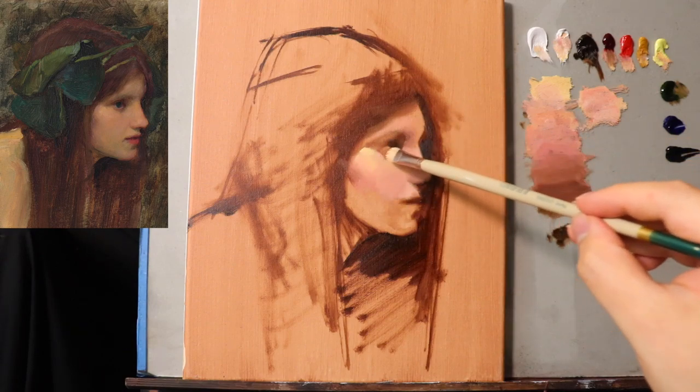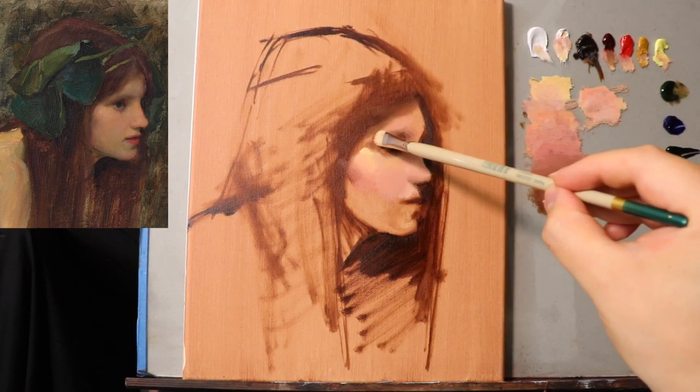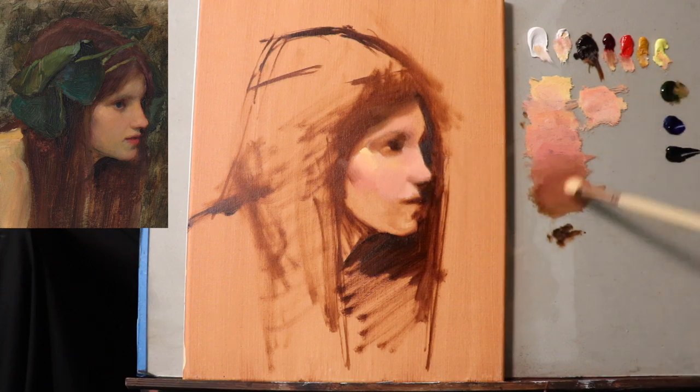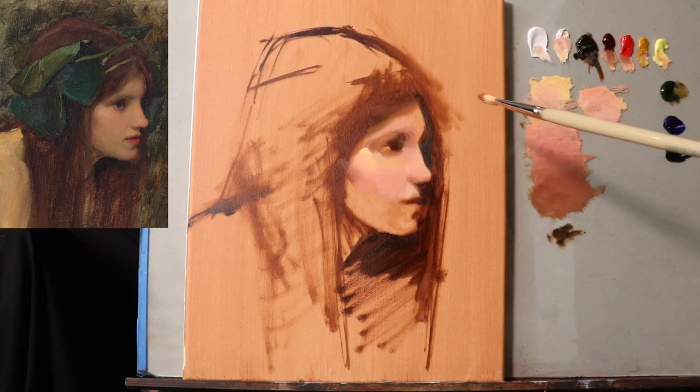And even over here I can start to put in some darker notes. The details are useless even at this stage — just think of detail right now as decoration. You don't really need it. It's like a frame to a painting — you don't really need it unless you're trying to decorate the painting.